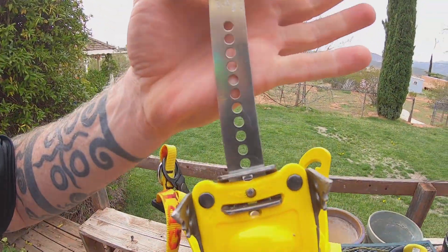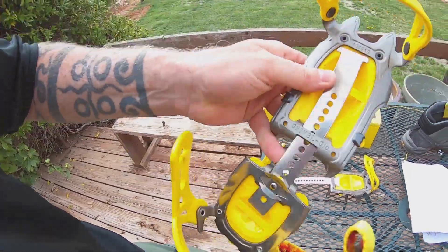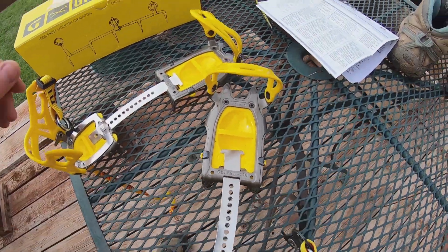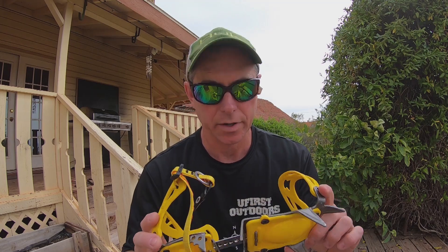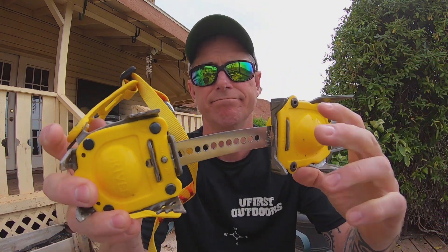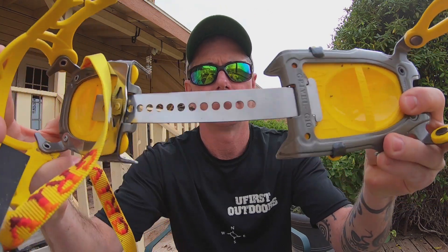Are the crampons for a specific size? They extend — they claim to fit boot sizes between 8 and 12. Depending on your boot size, this section moves, pulls out, goes forward. If you find your specific setting and you want to set them, that's what the bolts and nuts are for — you can set your size there so you don't have to deal with this. They just pull out like that. Real simple.